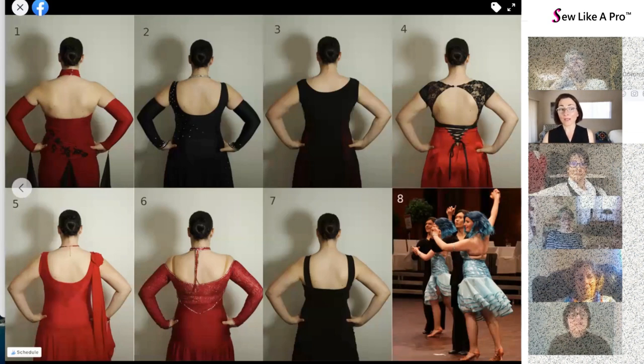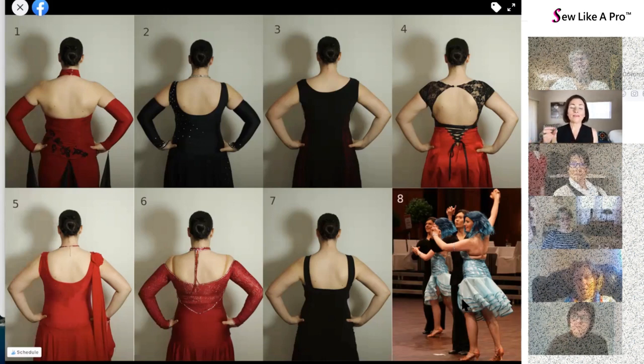We've ruled out number eight, so let's compare eight and number one, which have very similar back lines. The only difference is that number eight is low enough that someone thought it was a good idea to put a horizontal strap across the back — not such a good idea. Even on really thin, lean people you still have skin gushing over, and on fleshier people the strap emphasizes fleshiness rather than her really beautiful back and lovely skin. So for Carolyn, number one with the slightly higher back is much better.